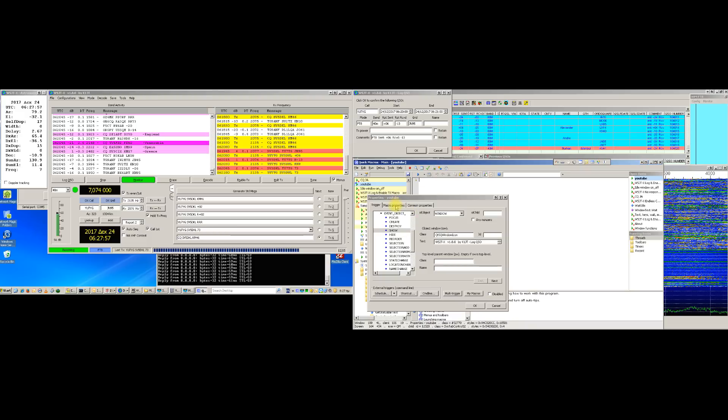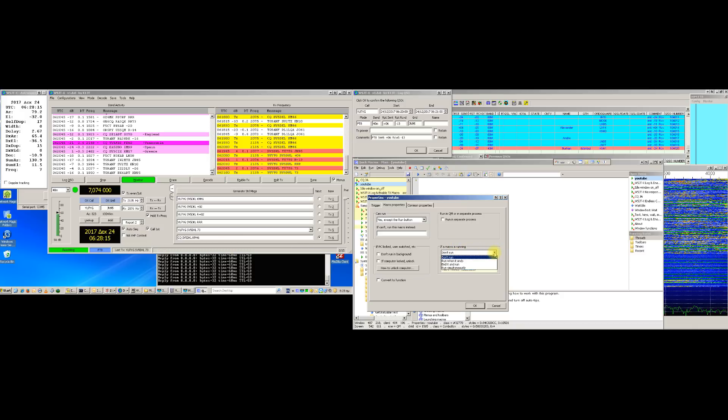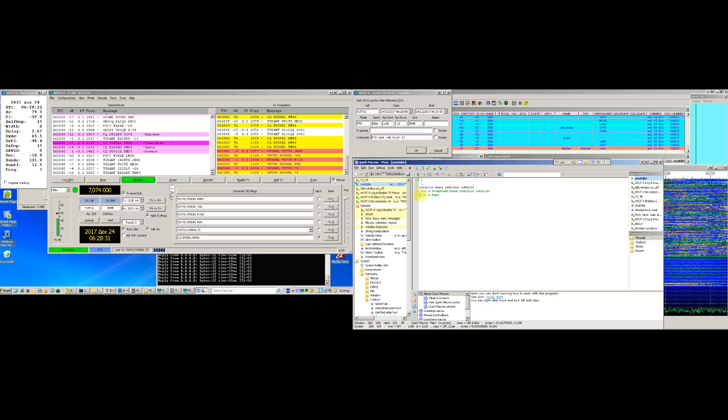Next, we have to go to Macro Properties and in the Can Run option, we choose Yes, except the Run button. Also, if you are going to use multiple macros with QuickMacros software, you have to go here to If a Macro is Running and choose Run Simultaneously. We don't have to check anything else. This is our trigger and we click OK and insert this code to the macro function.